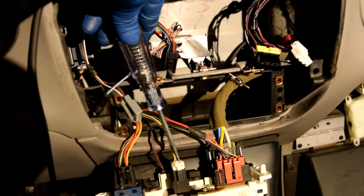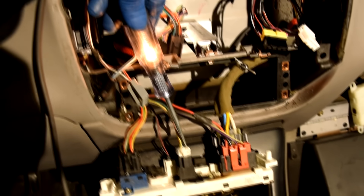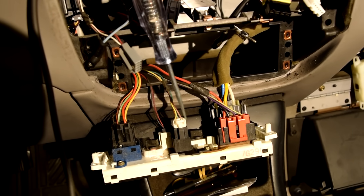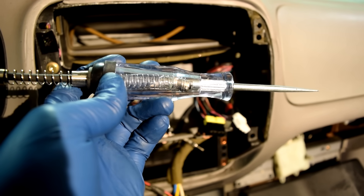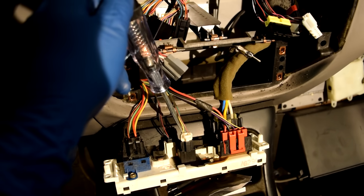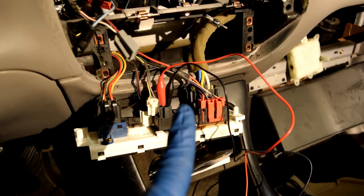With key on and engine off, I'll use my test light to check for current at the connector pins. We do have current on the wire on the far right. Then attach your test light to the positive side of the battery and check for ground — on the wire on the far left, we have ground.